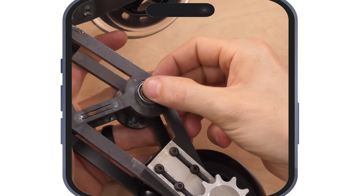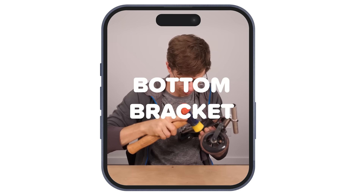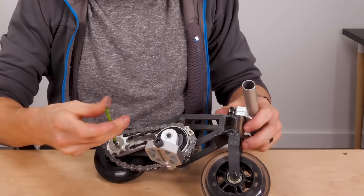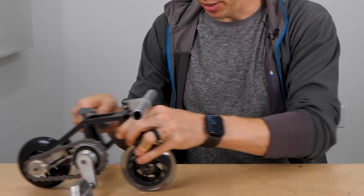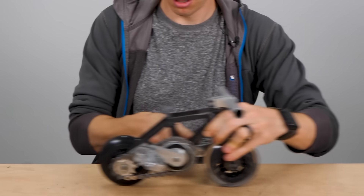Why am I making one big video when I can make 500 shorts? 'Hey guys, I made this quick short just to show you how to install a bottom bracket. You just do this. That's it. Thanks for watching.' Eh, maybe not. This bike is almost done — just need the pedals and the chain. If you pedal it goes forward, but if you stop pedaling it coasts.